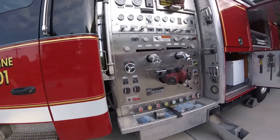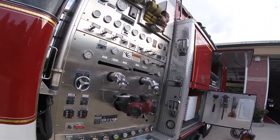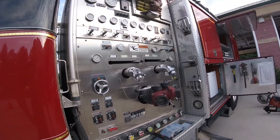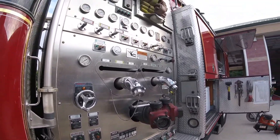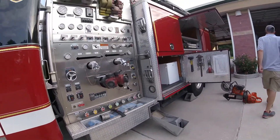This is the pump panel. There are a lot of gauges, buttons, switches, and lights on here. This is how you get water from the tank to any of the various discharges or intakes on the fire engine. We have discharges for the top, the back, the front — all over the place we have hose on this fire engine.